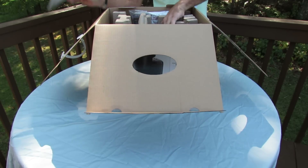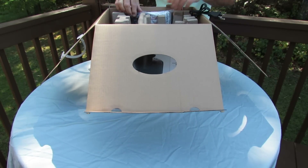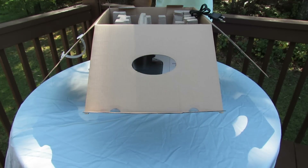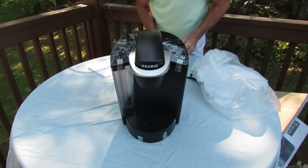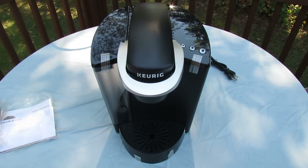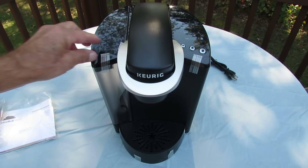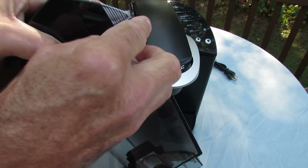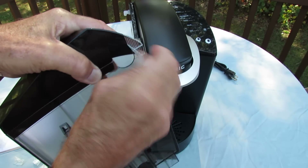Instruction booklet. Accessory package. And the brewer itself. It's shipped adequately protected with this strapping tape. Let's get this off. This certainly wasn't going to come apart before it was supposed to.